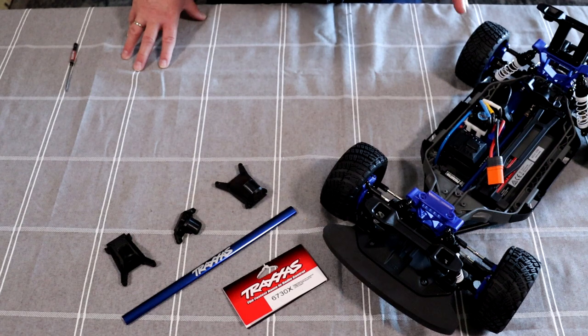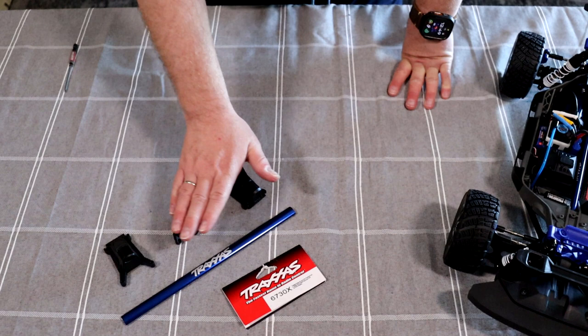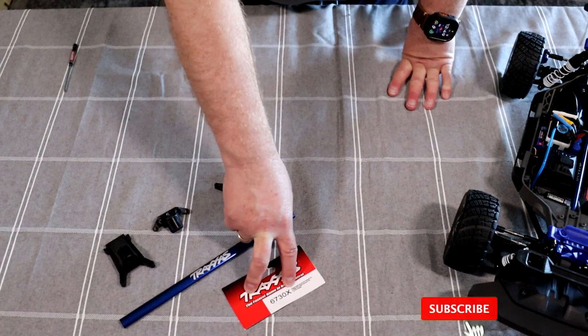Out of the box it handles well, but I want it to handle a little bit better — there's stuff you can do to it. One of the things I want to do is the stiffening bar from Traxxas, the chassis brace, the TRX-6730X.